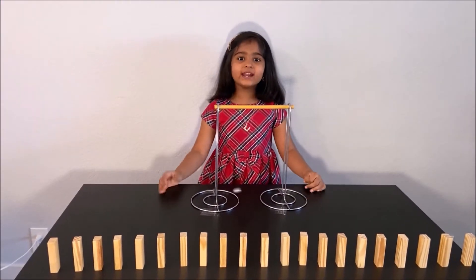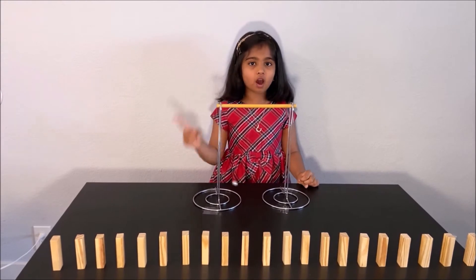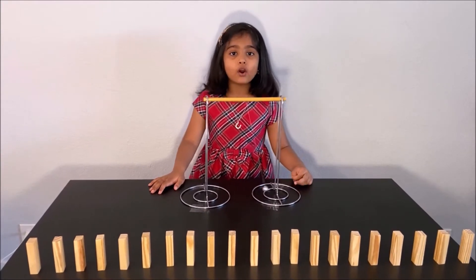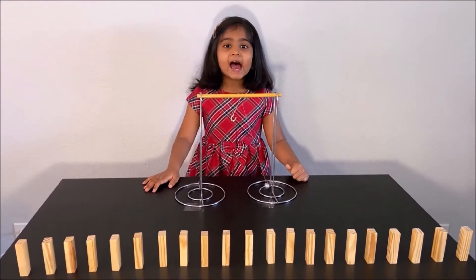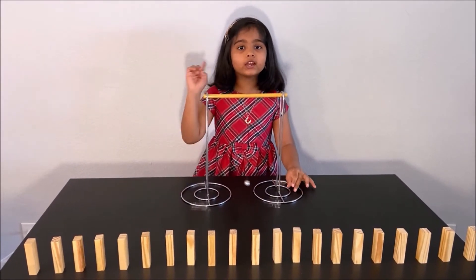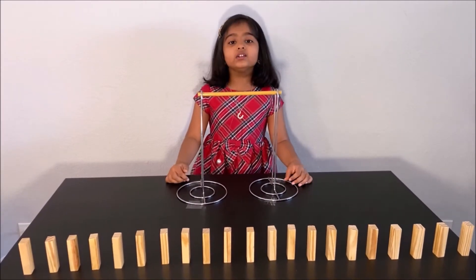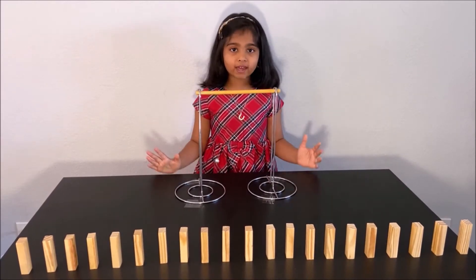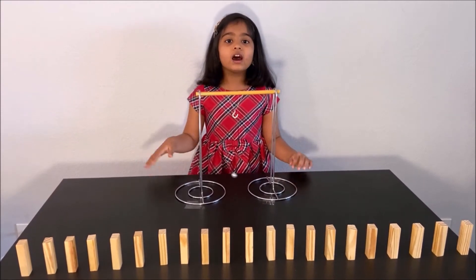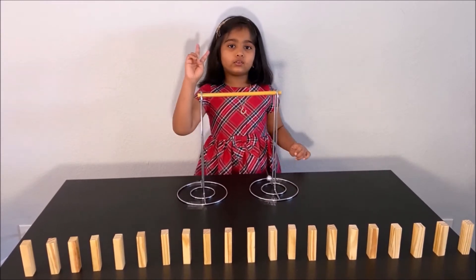Hello everyone! Today we are going to do two experiments about Newton's First Law. Please have an adult next to you while you are doing this experiment for your safety. Newton's First Law is: an object in rest will stay in rest, and an object in motion will stay in motion unless acted upon by an external force.